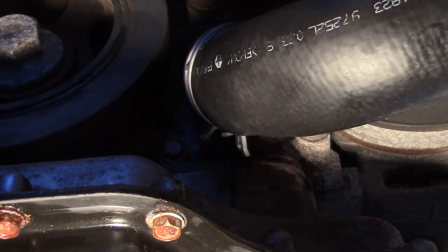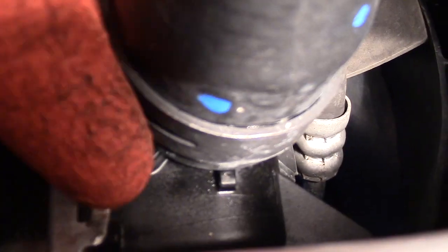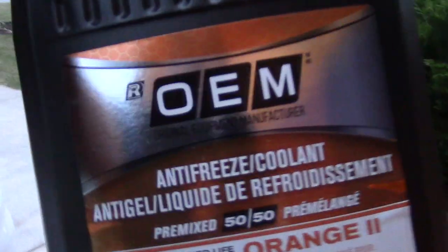Once it's clamped, give it a good tug and you're good. Now I go to the other side at the radiator inlet, pull on the yellow tab, and it automatically clamps on the hose. There you go, all set — double check, looks good to me. Now both sides are clamped.